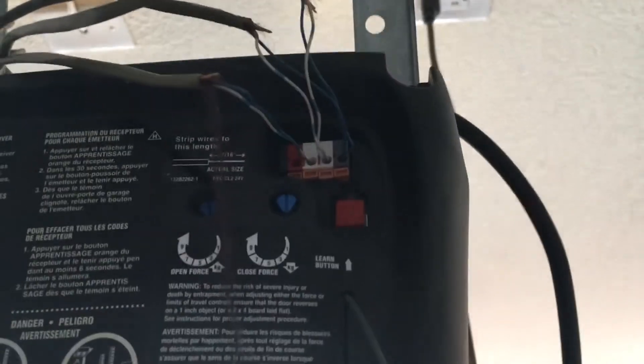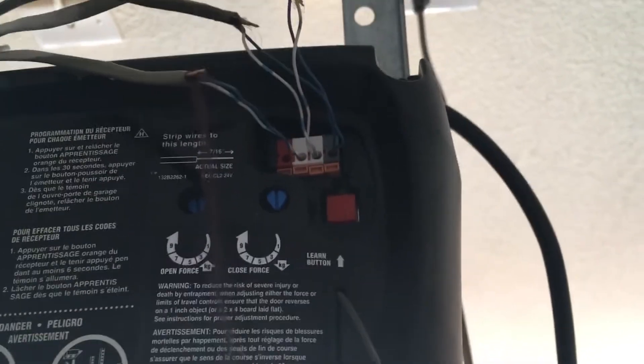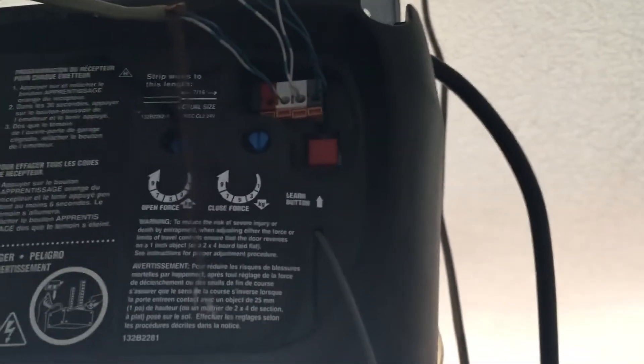It's that easy. Am I actually going to show you how to install them? No, because there are plenty of other videos that do that. So if you have no idea which wire is the red one and which one is white, here you go. You're welcome, internet. Have a good day.